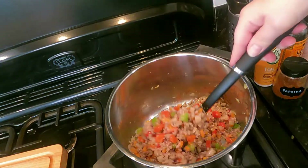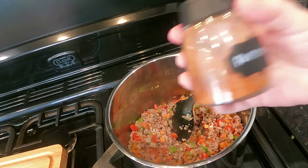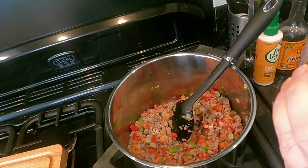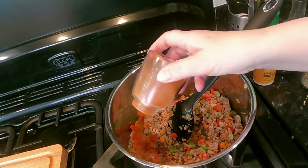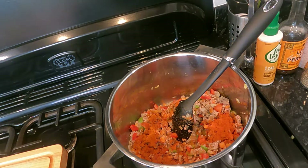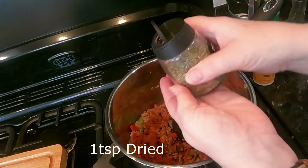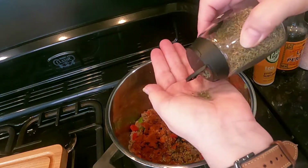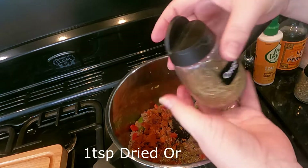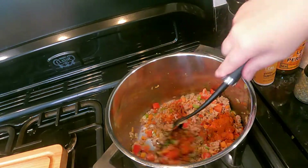The mince has all gone brown, so now we add our flavorings. We've got paprika — you want normal paprika, not smoked — about a tablespoon of that. This dish is heavily paprika-based so don't be worried. Then about a teaspoon of thyme, and about the same of oregano. Sprinkle them all in and give it a mix around.